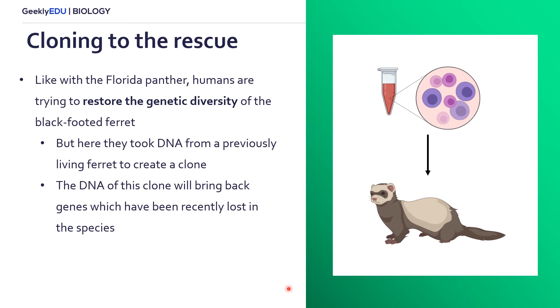Similar to the genetic rescue with the Florida Panther, humans are now trying to perform genetic rescue on the black-footed ferret. But here, instead of introducing a closely related species, we're trying to restore the black-footed ferret's genetic diversity through cloning. We took DNA from a previously living ferret that existed over 30 years ago, and with this DNA we're hoping to bring back that genetic diversity to increase the genetic diversity in the species.